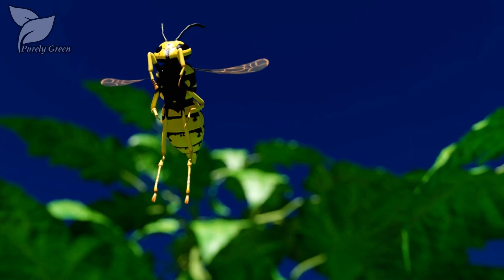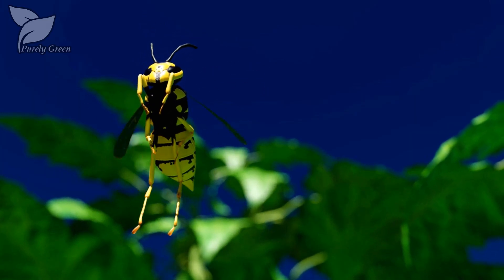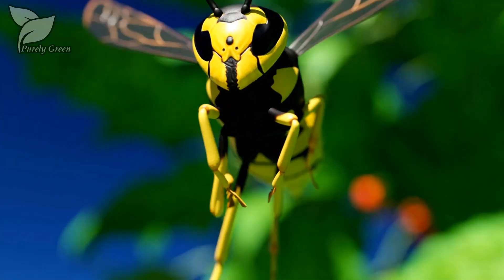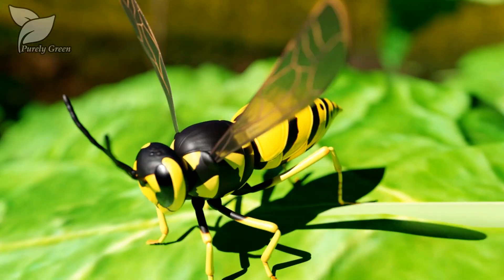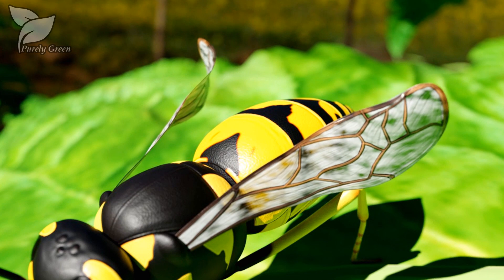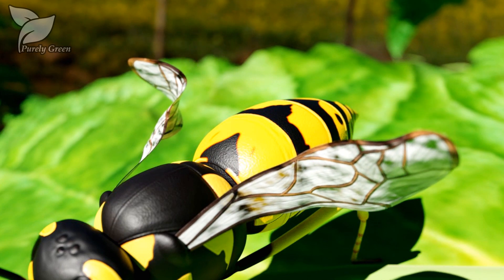A third method: Purely Green incapacitates flying insects like white flies, mosquitoes, wasps, etc., by penetrating and dissolving the waxy coating of the insect's wings. It also dries and paralyzes the exoskeleton wing connection to the body.